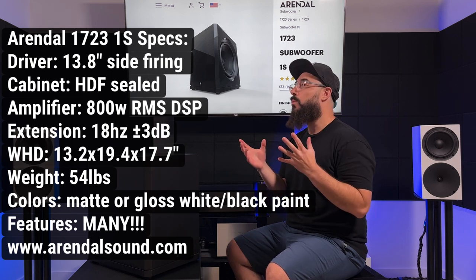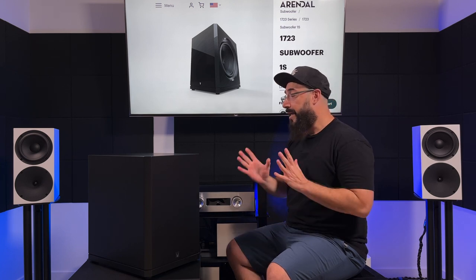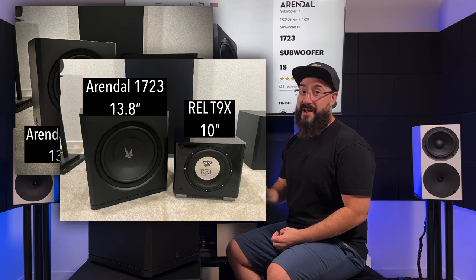What makes this thing have your attention and my attention? Why are we curious about this when there are so many subwoofers out there? It's going to be the primary standout feature: the size of the driver. It's a 13.8-inch driver. Normally, 12s are probably the most common — a lot of companies have a 12-inch, 500-watt, under-$1,000 solution. This is quite a bit larger at 13.8 inches. I'll throw some pictures on screen with this next to a few other subs so you can see how much larger that is.